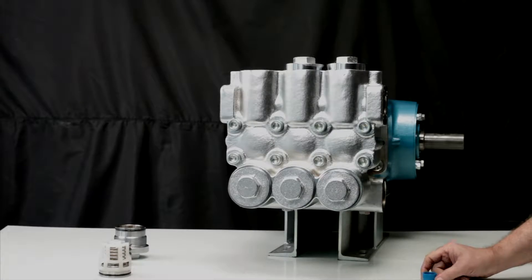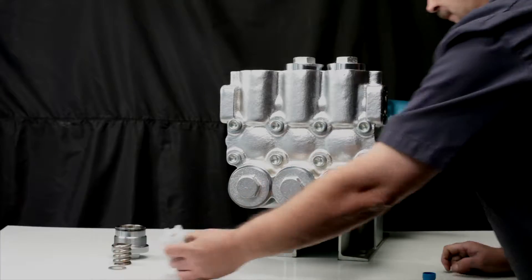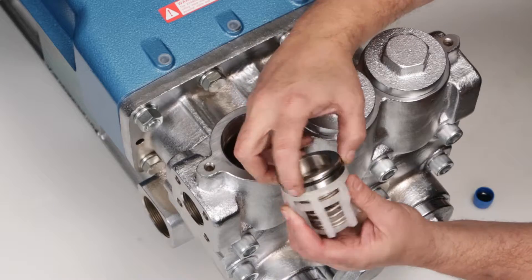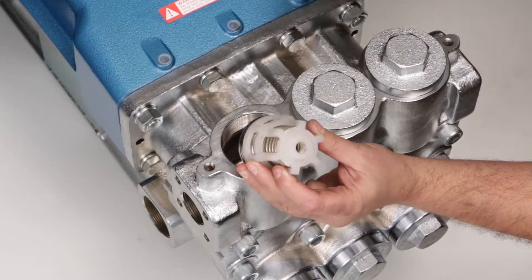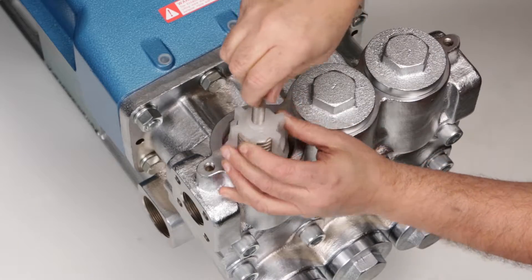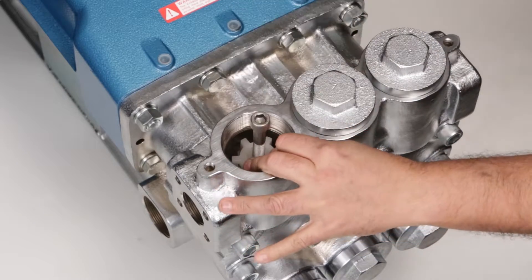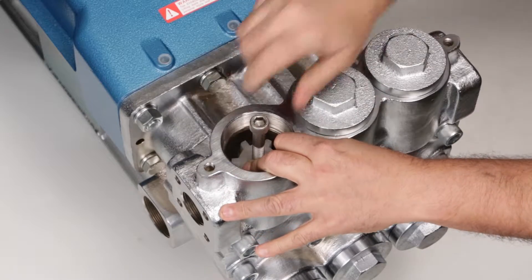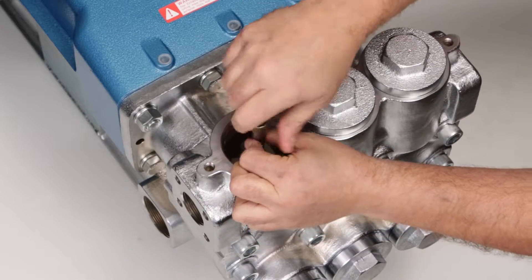Before installing the new valve assembly, apply lubricating oil to the O-rings on the valve seat. Thread the M12 bolt into the spring retainer. Install the valve assembly into the valve chamber and use a rubber hammer to tap the assembly into place. Remove the M12 bolt from the spring retainer.